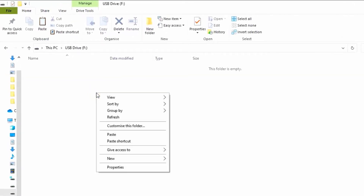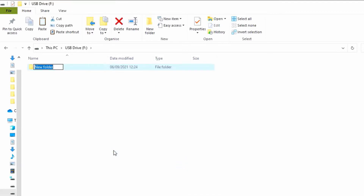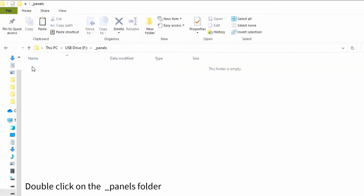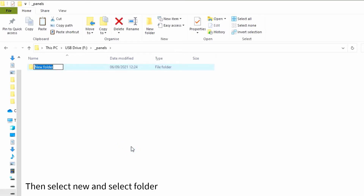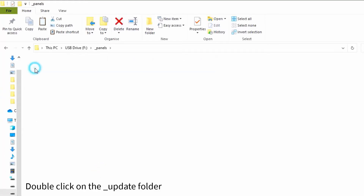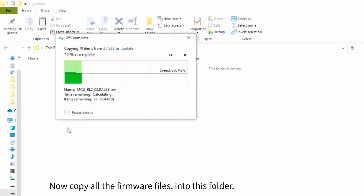Now you need to create a folder on your USB stick. Within the USB folder, right-click your mouse button, then select New and select Folder. Name the folder Underscore Panels. Now double-click on the Underscore Panels folder, then double-click on the Underscore Update folder. Now copy all the firmware files into this folder.